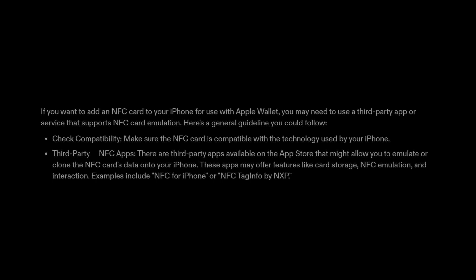Step 1: Check compatibility. Make sure the NFC card is compatible with the technology used by your iPhone.